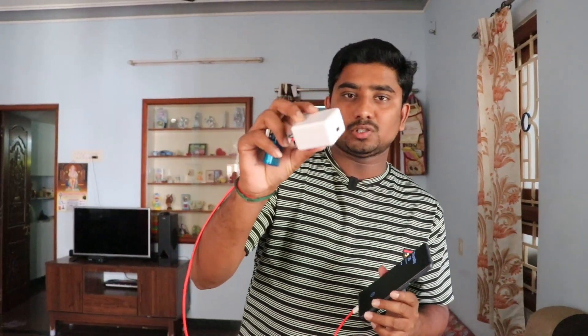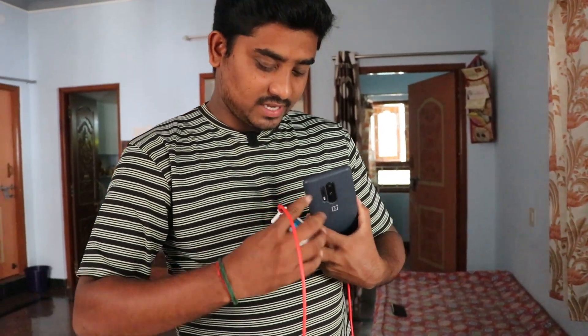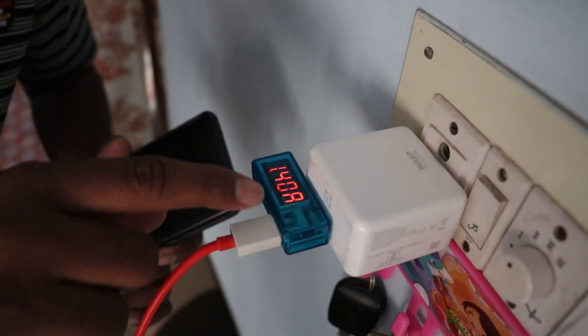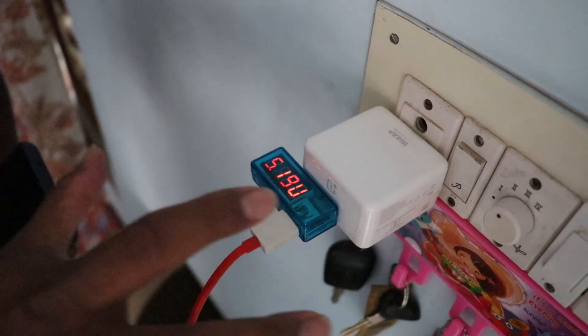Now we check the charger directly. We have a wrap charger — we plug it in and switch it on. Now we check the reading. We have a 5.19V output. This confirms the reading on the product.